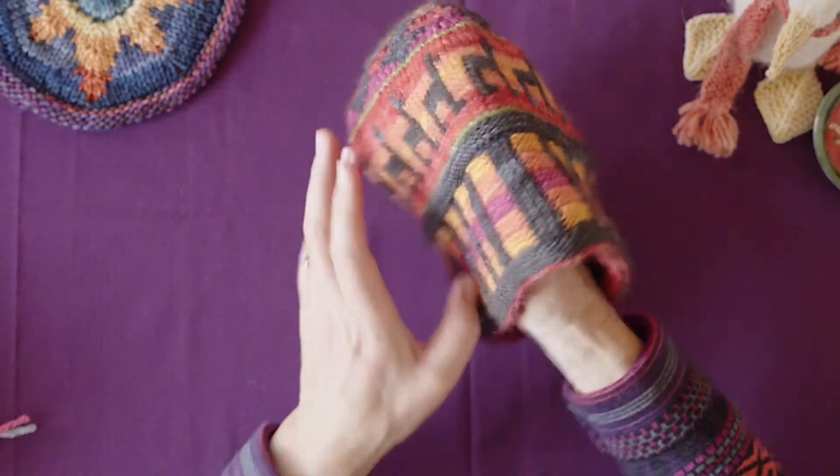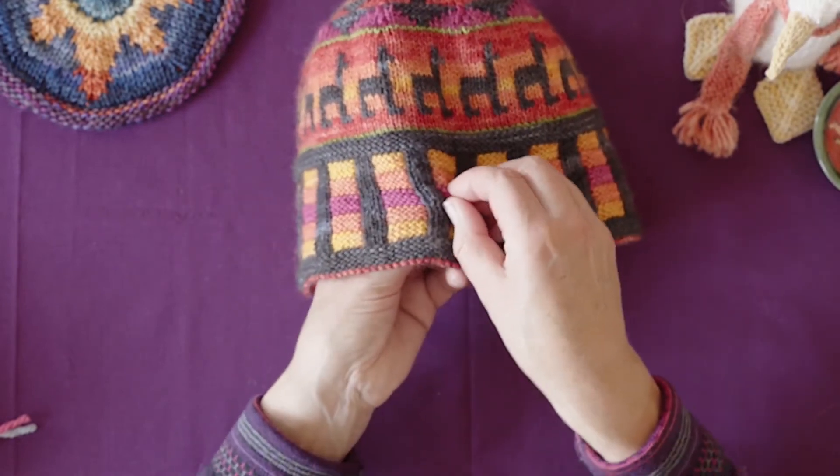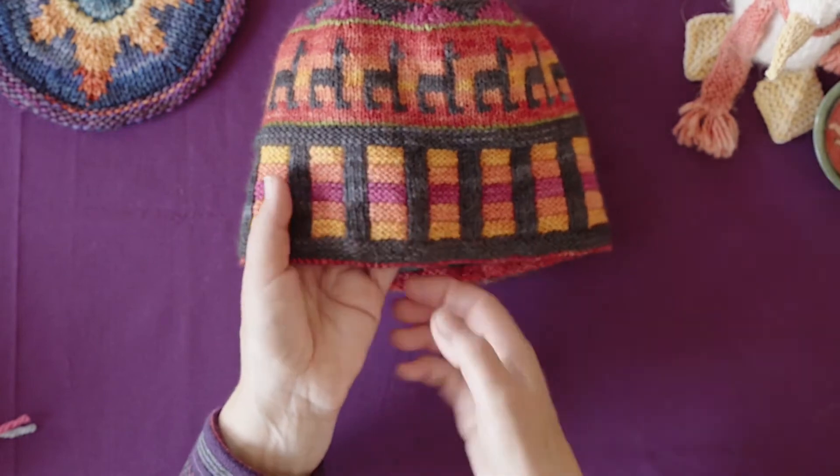This is a lovely fabric — it's thick, it's cozy. Although the layers will separate, they are connected wherever there's a color change. So people sometimes come up to a piece of double knitting and say maybe that's not double knitting because it doesn't pull apart.